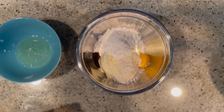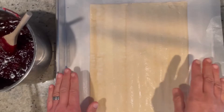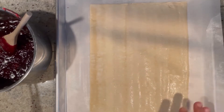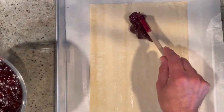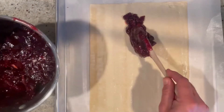Mix this all together until it's nice and creamy. Now let's prep our puff pastry — here we have our thawed sheet of puff pastry lined on top of parchment paper on a sheet tray. We're going to put our now-cooled cherry mixture right down the middle.